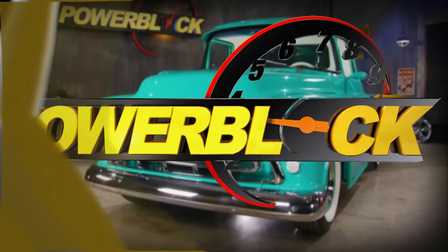Today's Power Block tech tip is brought to you by the power experts at summitracing.com.